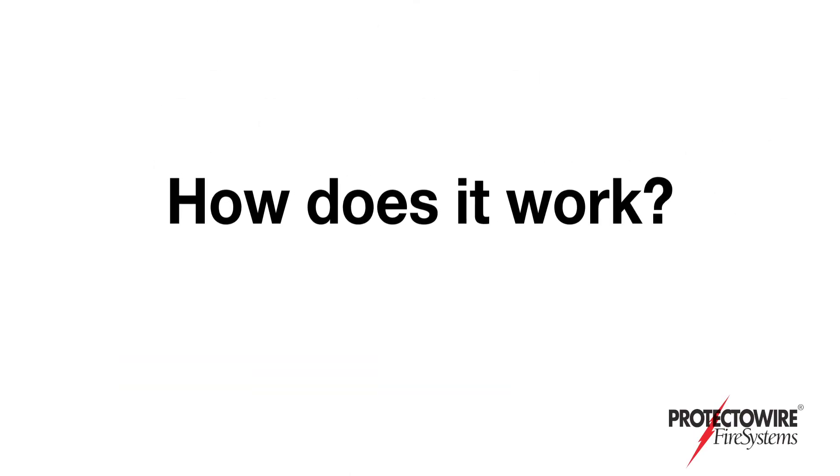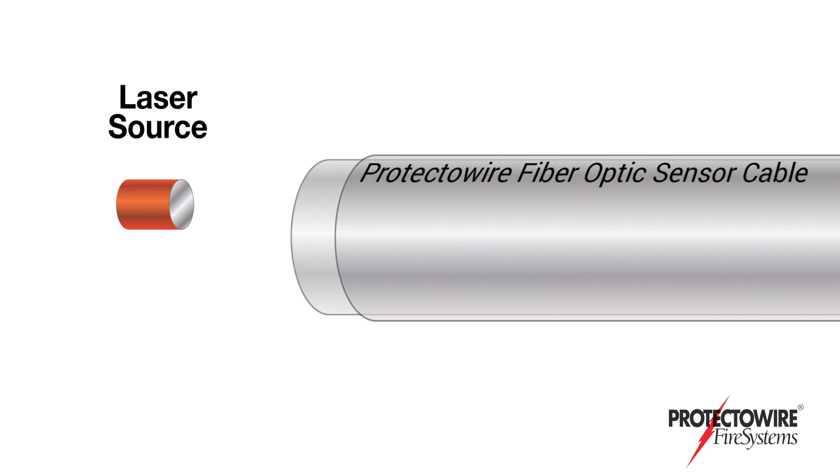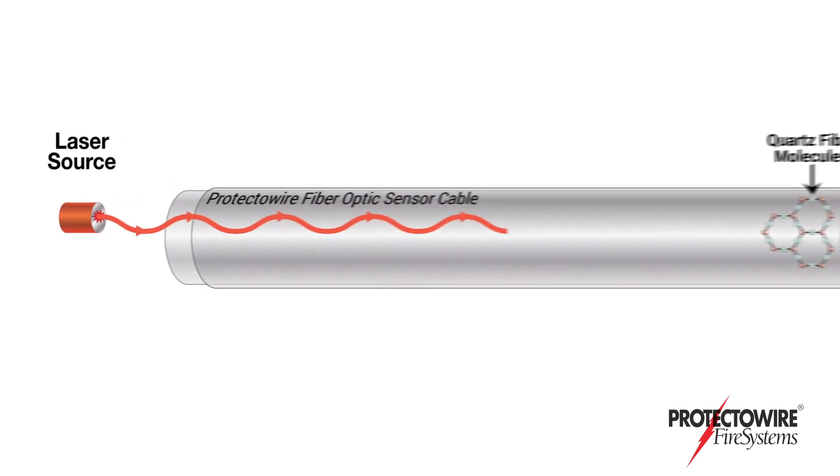So how does the ProtectoWire fiber optic linear heat detector work? Based on the distributed temperature sensing and Raman backscattering principle, the fiber optic controller pulses a laser down the fiber optic linear heat detector.